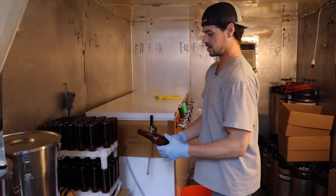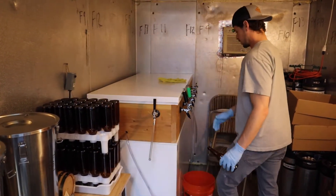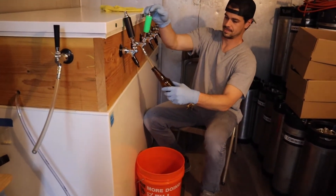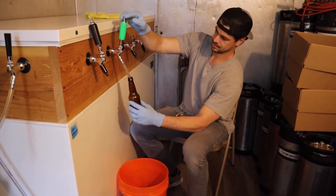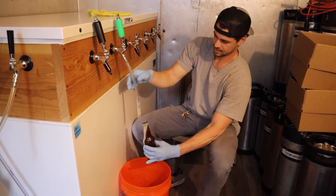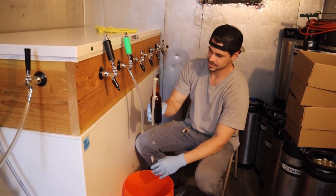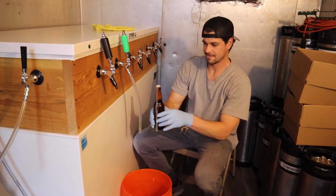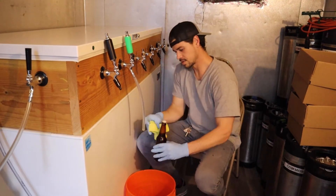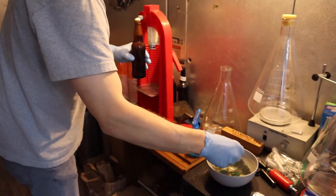So what I like to do is start out by purging the bottle with some CO2. Take it over here, fill our line up. Kind of see where the foam settles down, then fill it up a little further, halfway up the neck. Take that foam off and then we're going to cap on foam. Take the cap out.